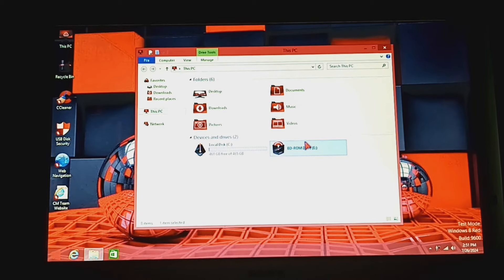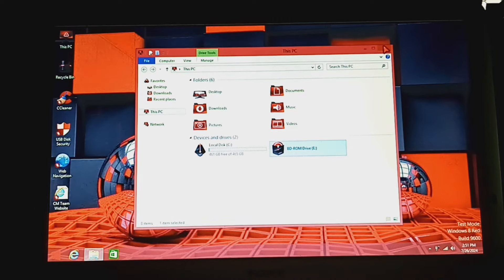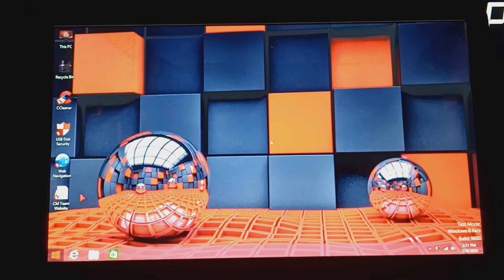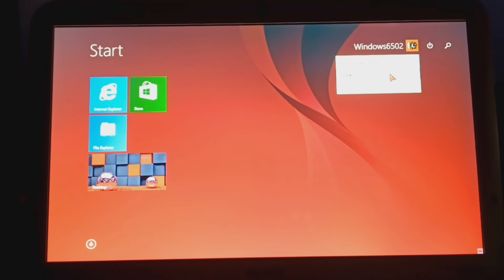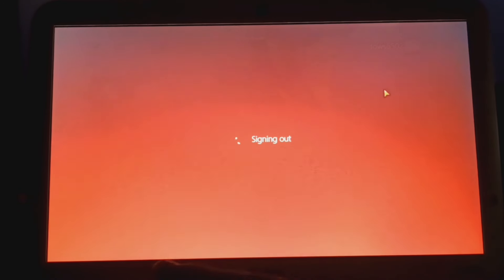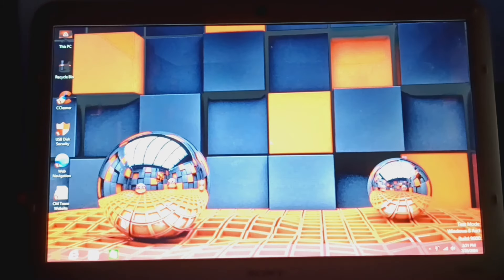Seriously, it's the same thing — the same icons. It's a good thing to test if the disk drive automatically pops out on the OS. I haven't really done that. Don't try what I did — that could probably break it. But yeah, this is literally Windows 8 Green Edition.